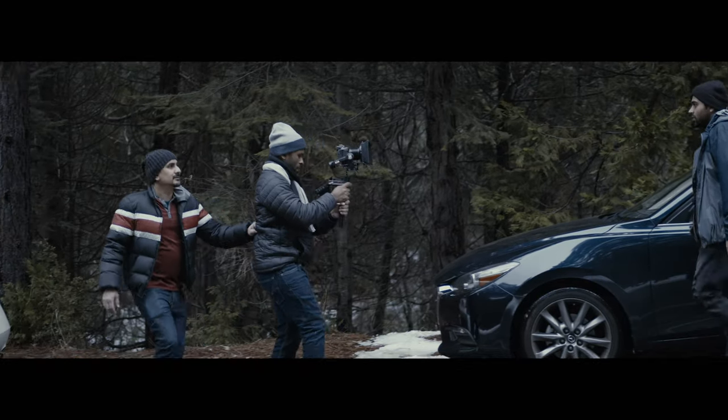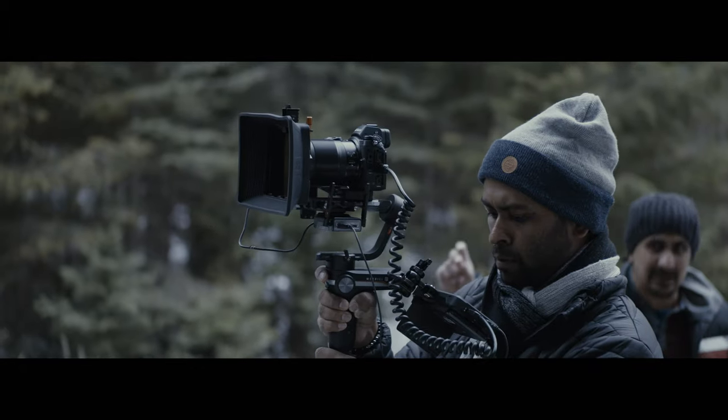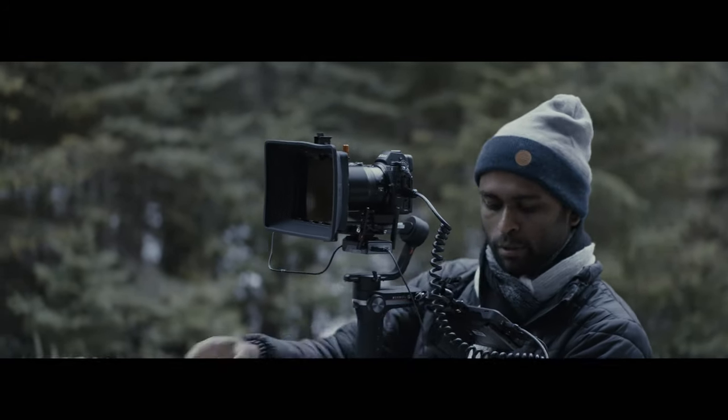Here's the Atmos Ninja V mounted onto my Nikon Z6, and this is how I utilize it for any run-and-gun shoots. This is also perfect for systems when going on tripod, handheld, or even putting onto a slider. Mounting onto a gimbal, you might want to remove some accessories based on the capacity and payload on the gimbal, but this is a setup that I have been using and it works perfectly for me.